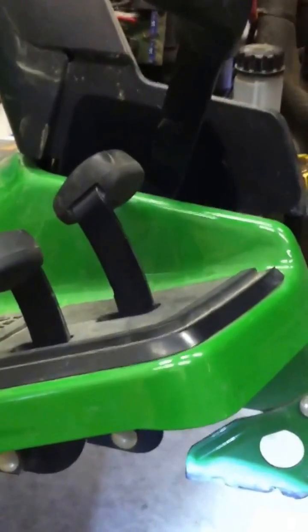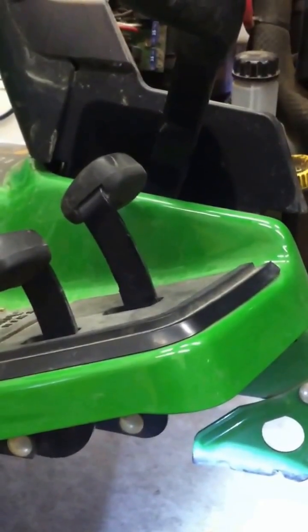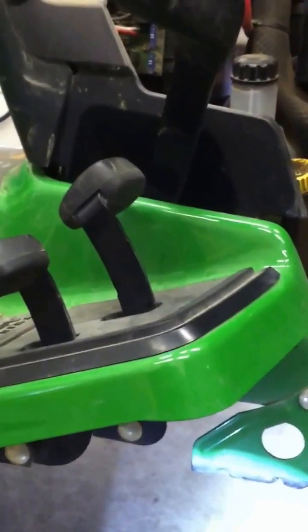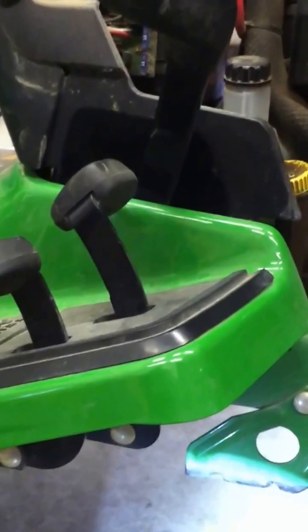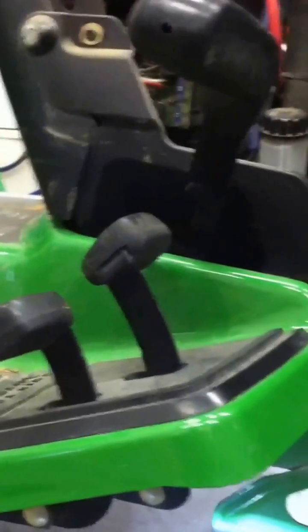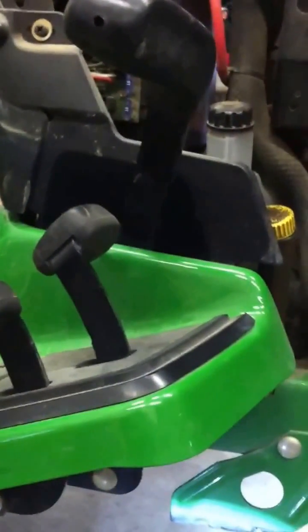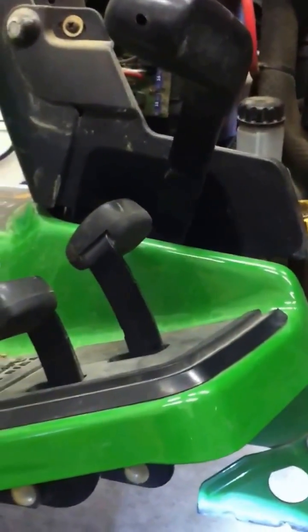I'm here today to show you a potentially dangerous design flaw of my 2004 or 2005 John Deere GX345 lawn tractor. I noticed it this year — it didn't happen right away when I got it, but it happened a couple times last year and quite a bit this year.